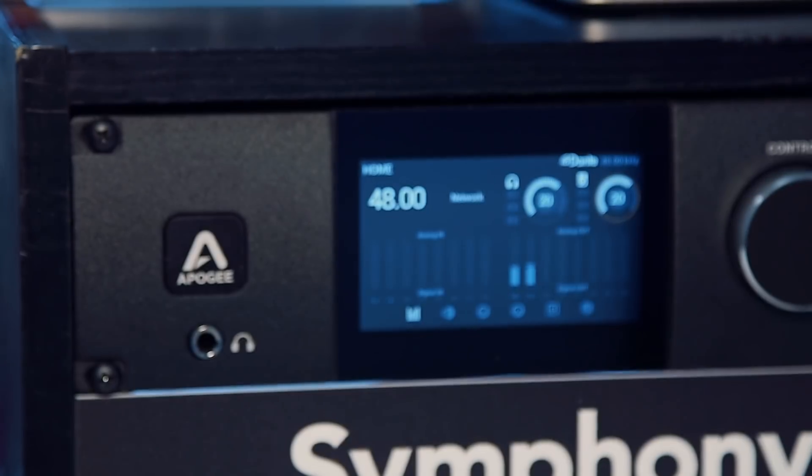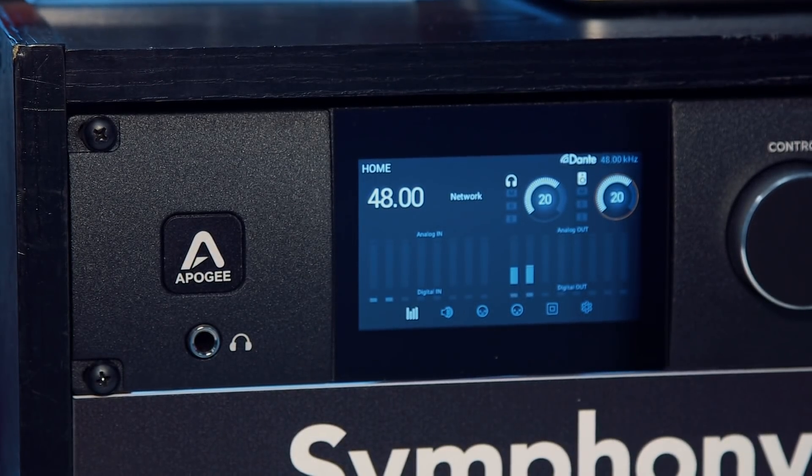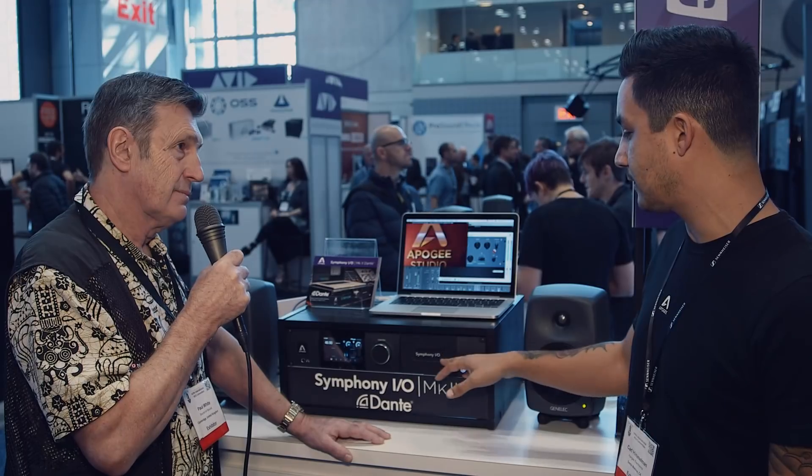So is that Dante only, or do you have any other output formats? Right now with this setup, we have the Symphony connected to the network via Dante, and we're actually connecting these Genelecs via AES 67. So it's really flexible in terms of the different formats and how you can get audio from one place to another.